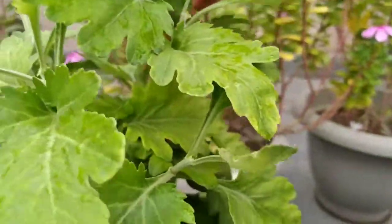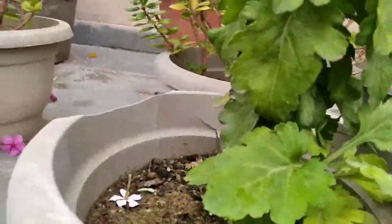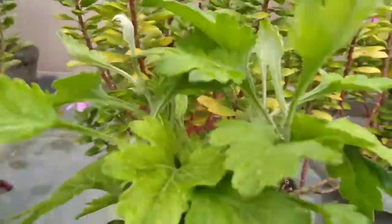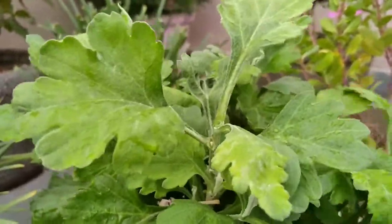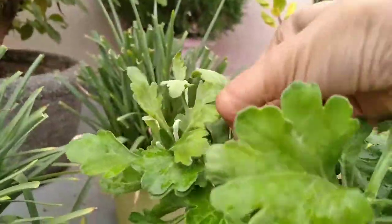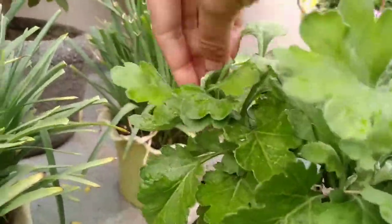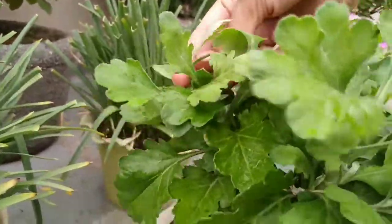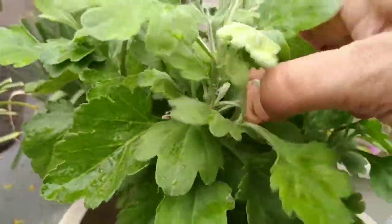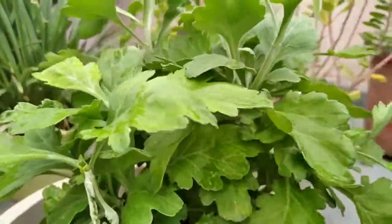Sometimes we have a question in our mind: shall we prune our chrysanthemum plant? Don't worry about how to prune chrysanthemums — they just need some pinching throughout the growing season. This helps the plant branch out, become fuller, and offer more blooms.